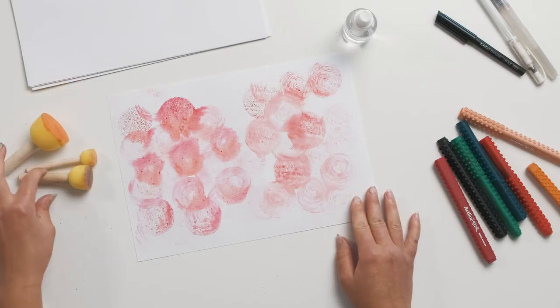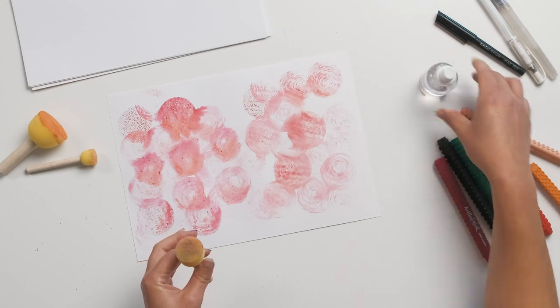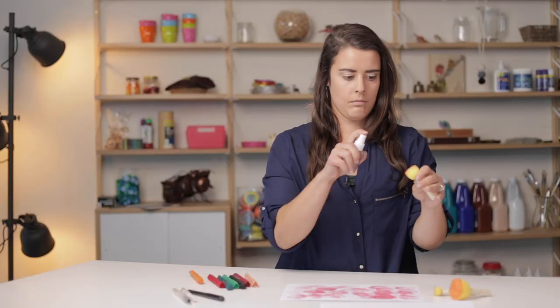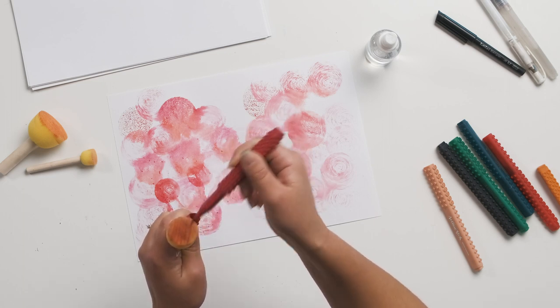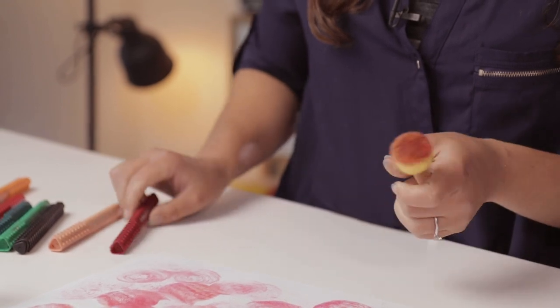Now we've got our larger shapes for our background. I'm just going to repeat the same process with some smaller sponges to create a layered effect of flowers — going from my largest sponge to my smaller sponge and doing the exact same thing. If you want your colours to be more vibrant, just apply more texta after you've done a stamp or two, and you'll get some really nice vibrant reds with the softer colours as your background.